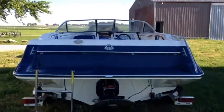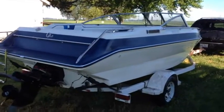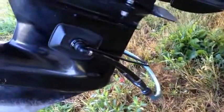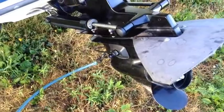Today is the moment of truth. I'm going to start it up for the first time and see how it runs. I have the water muff connected to the stern drive, providing fresh water to the sea water input on the stern drive.